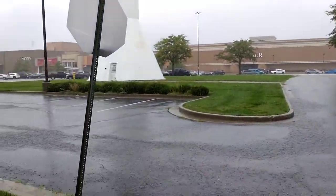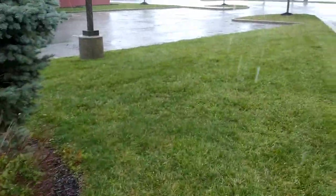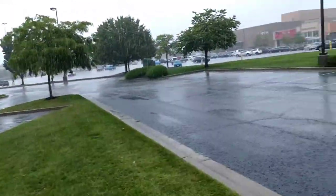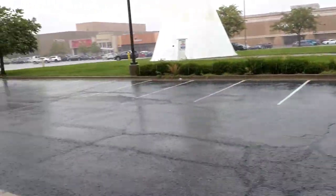It's raining! I finally get to get out in the rain, testing my new umbrella.